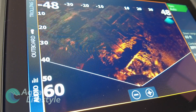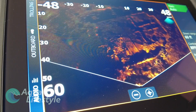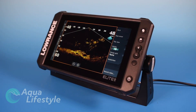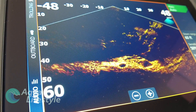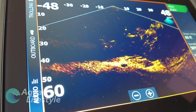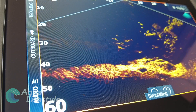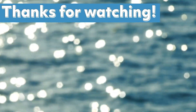That pretty much summarizes the saltwater setup of the Elite FS. We did cover LiveSight and ActiveTarget in the freshwater video — that was video number two in this series, so check that out if you're interested in setting those up. If you have questions about this setup or anything to do with the FS, post them in the comments below. If you enjoyed the video, please like and subscribe, hit the notification bell so you know when the next videos in the series are available. Thank you so much for watching — we'll see you back here soon.